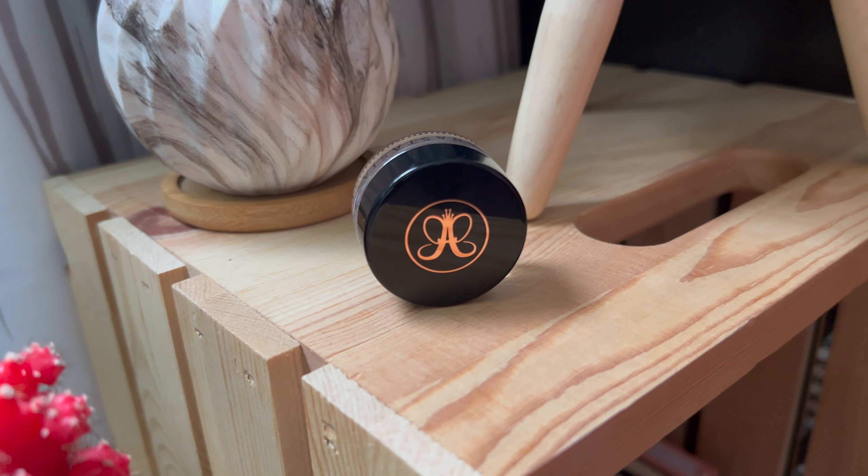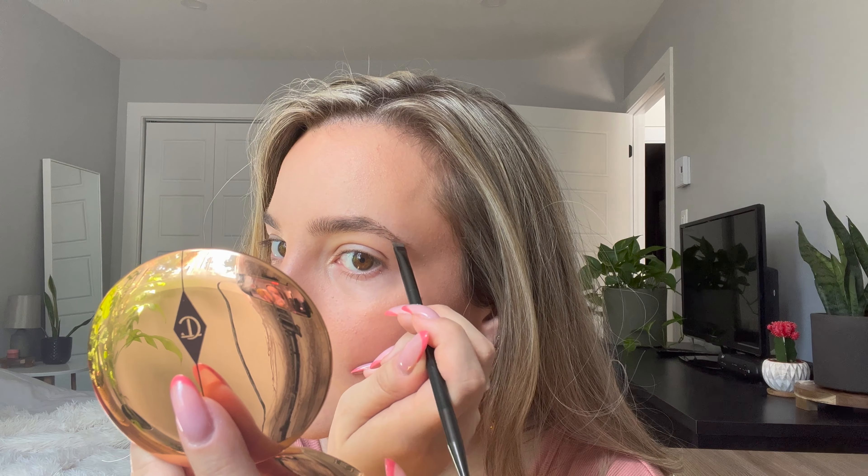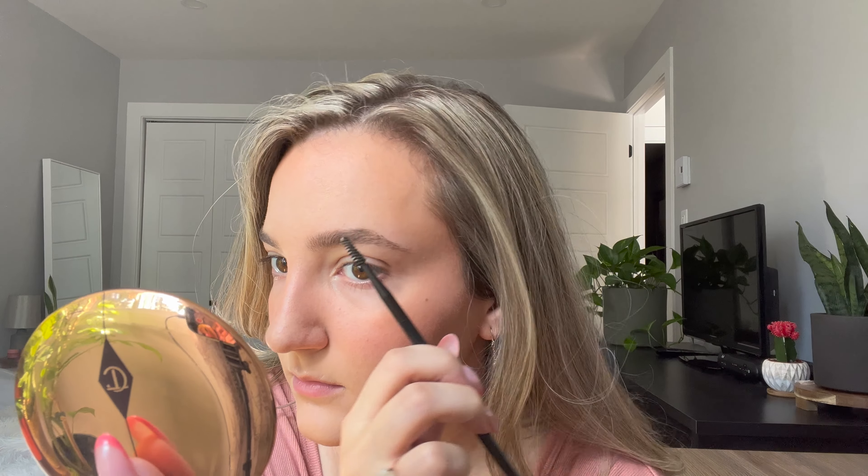For my eyebrows, I use the Anastasia Beverly Hills Dip Brow Pomade in medium brown, and I have to go very light with this now because I recently got my hair lightened. I dip my little brush into the jar, dab off any excess, and then very lightly fill in the brow by drawing individual brow hairs wherever the brow needs it — anywhere that is sparse, I draw in a few hairs, and then brushing through the brow helps soften everything. Pomade tends to last longer, so in the summer I like using the pomade.